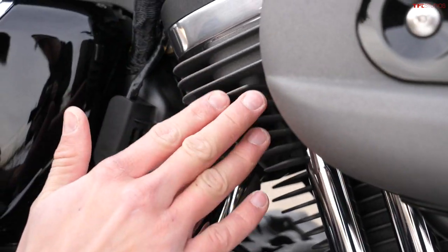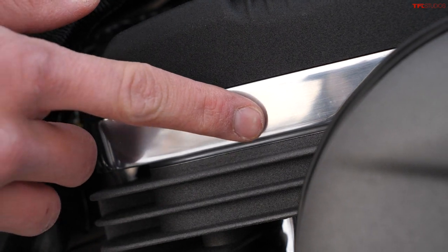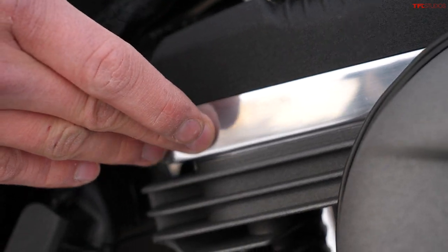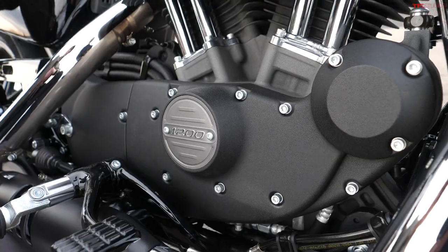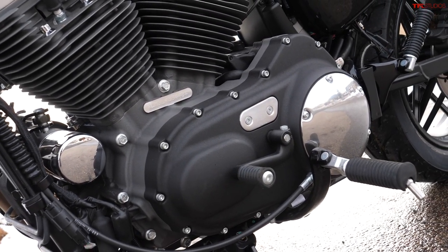Moving down to the lower section of the head, you can see it's gray, and of course it has heat fins because this is an air-cooled engine. You still maintain some brighter, more polished and smooth metal aspects, so there's a lot of contrast going on here which makes for an overall very unique-looking engine. The Evolution engine in this Sportster has been around for a long, long time.